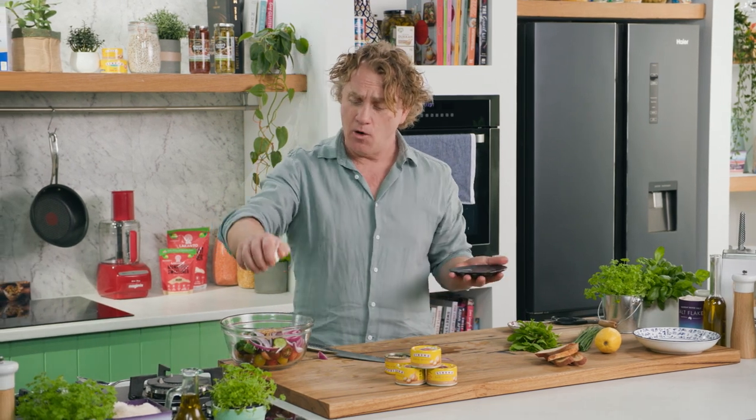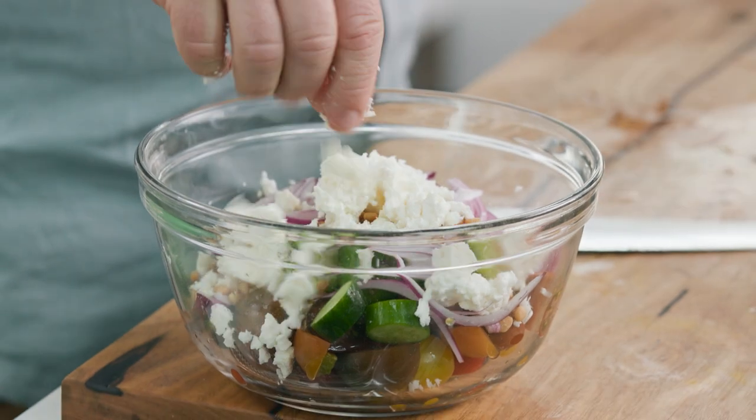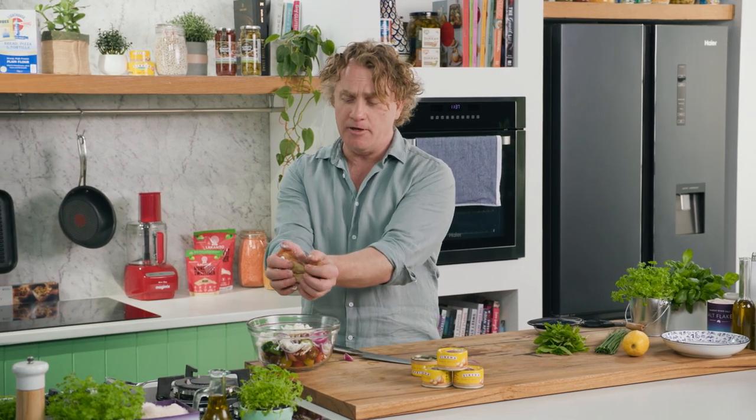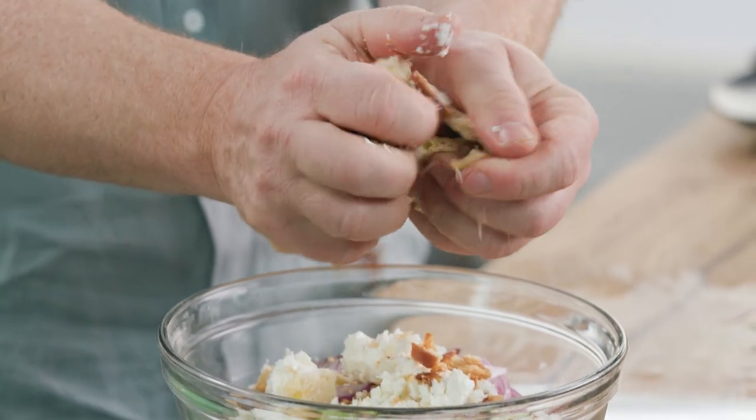In they go, and of course feta — this is fantastic. One little crumble like this and it just falls apart into the salad. Now to give my salad some crunch I've got these croutons, which are basically dried bread with a little bit of olive oil, salt and pepper on them. Crunch them up like that and then throw them into the bowl.